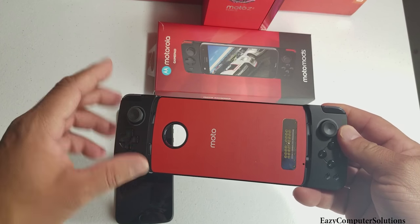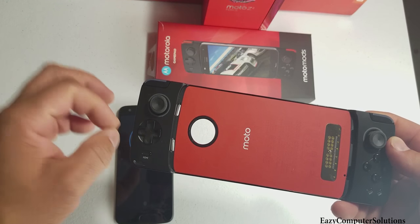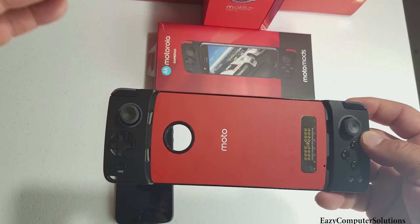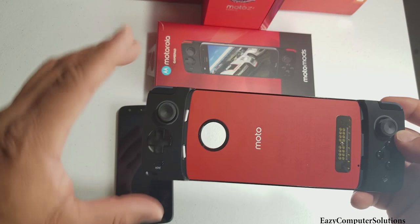The Razer phone is coming out at $700. I've been seeing the Motorola Z2 Play very cheap — the price has dropped to the mid-$500s. You could get the gamepad for about $80, so all in all about $580, under $600 for the combination.